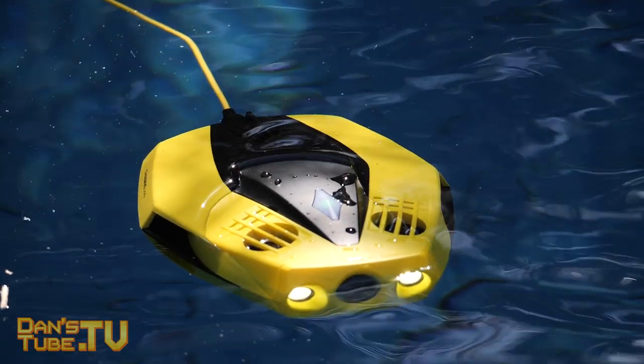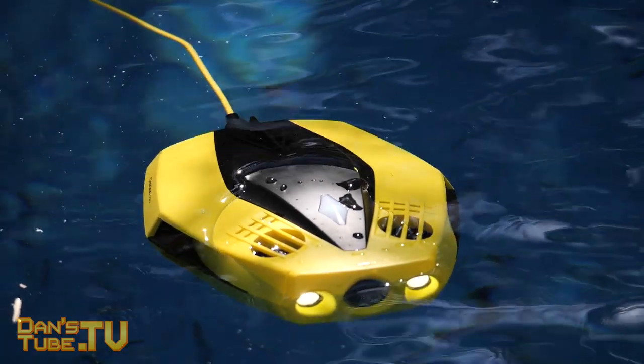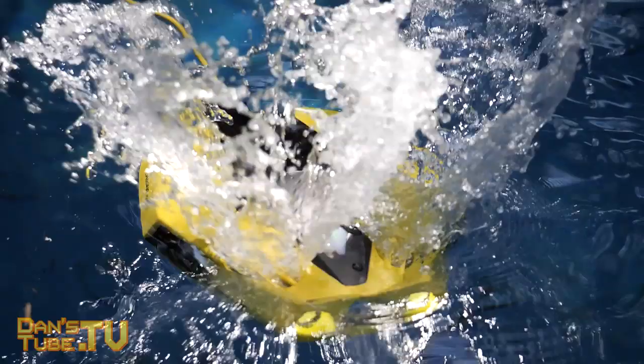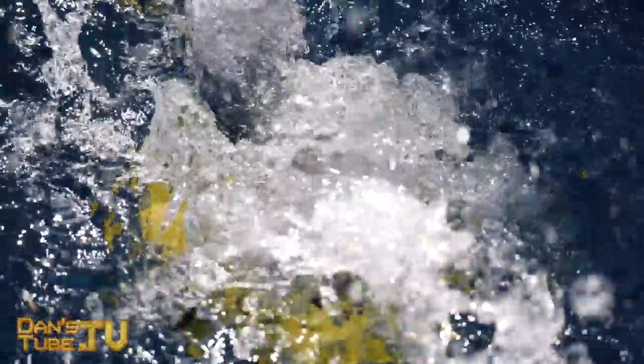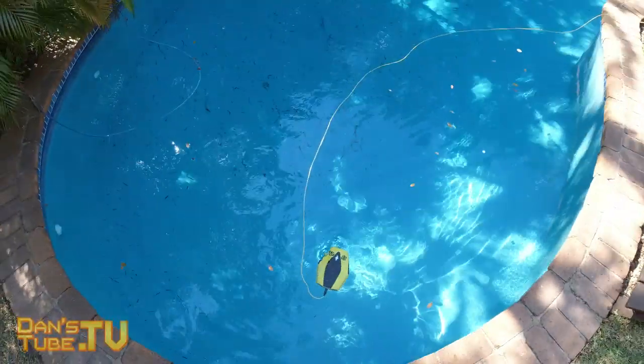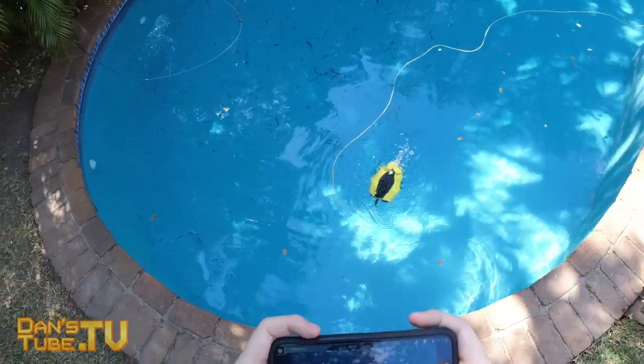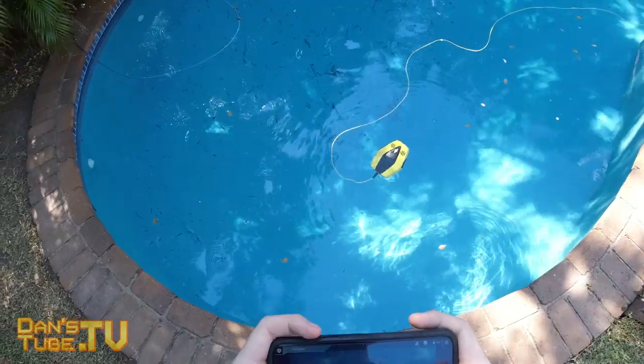If you live in an area where you have pristine water around you and don't have to travel far to find it, you could really have a lot of fun with an underwater drone. The Chasing Dory is the perfect entry-level drone, as you're not spending too much money but you're still getting the reliability and responsiveness of one of the larger, more capable underwater drones out there. I'm really amazed with how much they've packed into this tiny unit.